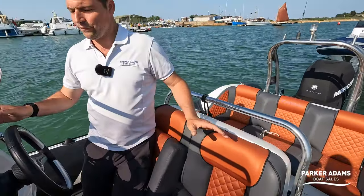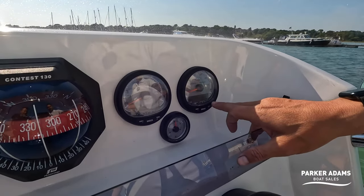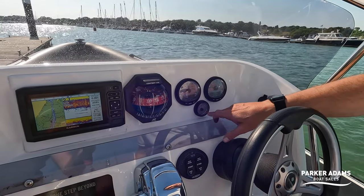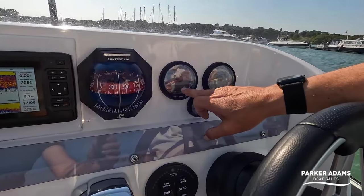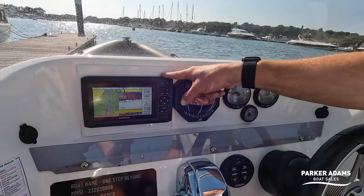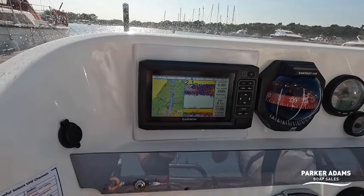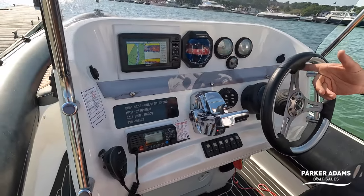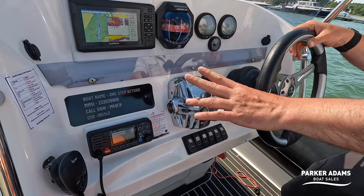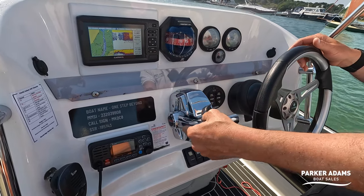Mercury were one of the first outboards to go with digital dials, so even back in 2008 you've got a readout of your battery voltage. The hours on this engine are 372 — exceptionally low hours. You've got fuel on a digital readout and also on an analogue gauge reading 48%, nice to see those two mirroring each other. There's a good-sized compass, and a new Garmin chart plotter was added during the refit. Mercury was also really leading the technology with standard power steering — literally with one finger I can turn the wheel — and fly-by-wire throttles, just tucking it into reverse and forward with very smooth controls.